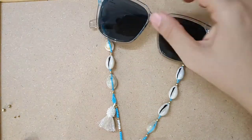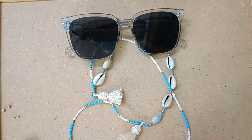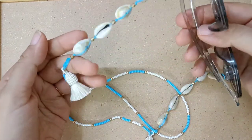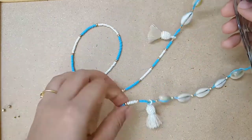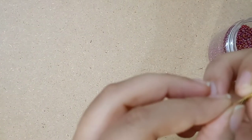Hello friends, welcome back to my channel. Today we are going to learn how to make a glasses lanyard. It is very simple and easy and you can make it at home too watching this video. Let's start.